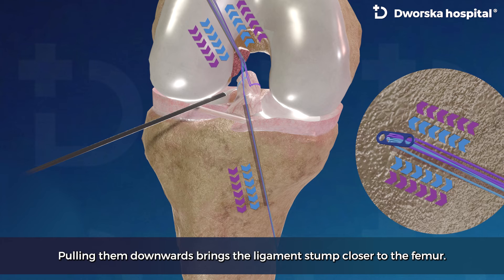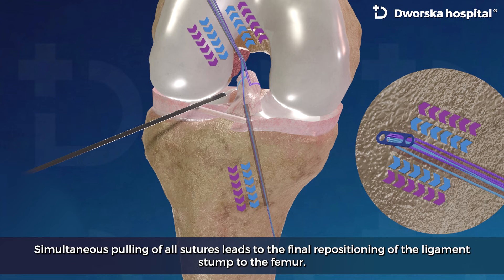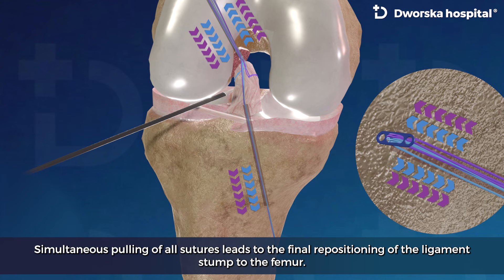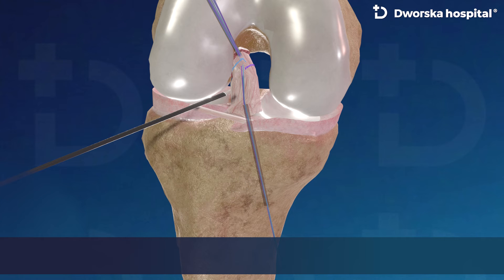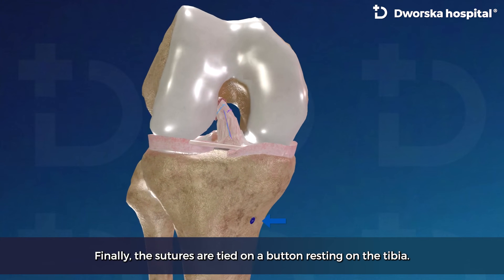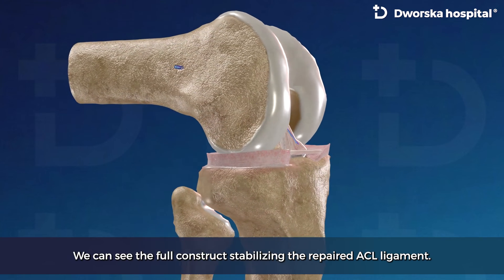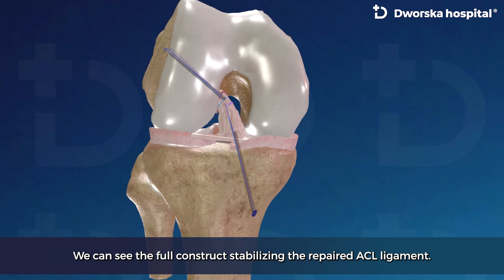Pulling the sutures downwards brings the ligament stump closer to the femur. Simultaneous pulling of all sutures leads to the final repositioning of the ligament stump to the femur. Finally, the sutures are tied on a button resting on the tibia. We can see the full construct stabilizing the repaired ACL ligament.